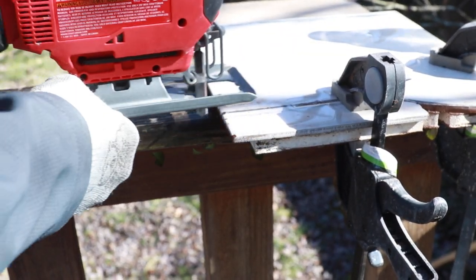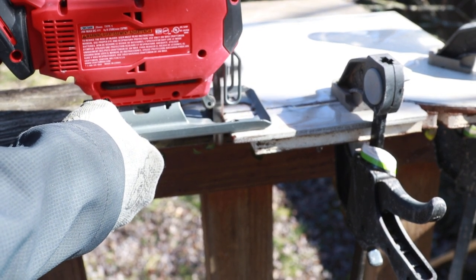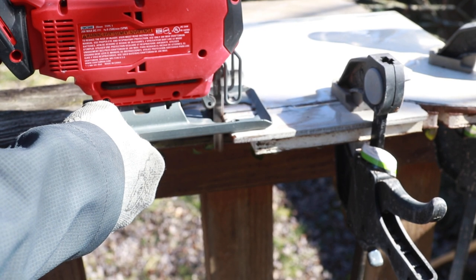I'm going to pour the water on it to keep the blade cool while cutting.